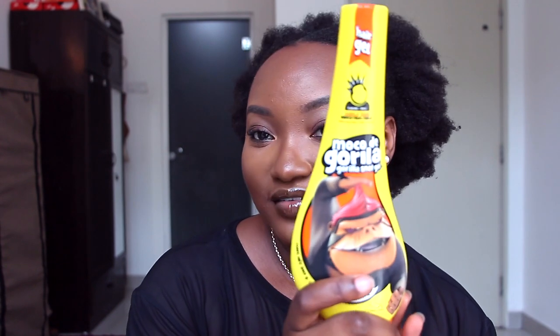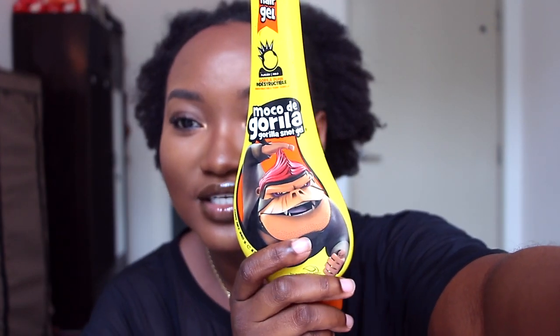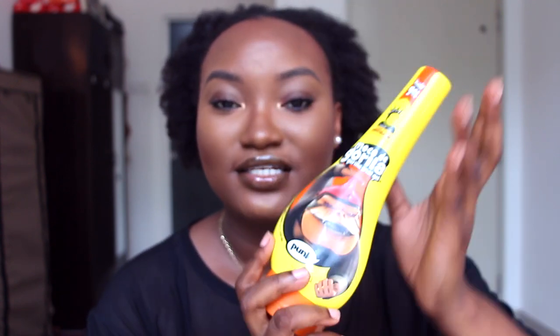This video was supposed to be me trying out putting gel in my hair — like the whole thing, I'm drenching it in gel. Of course I've used gel in my hair many different times, and the one I used to use so regularly was eco styler gel, and then I found this one from Amazon. I have some here for sale, so if you're in Malaysia and you want to buy, just hit me up.